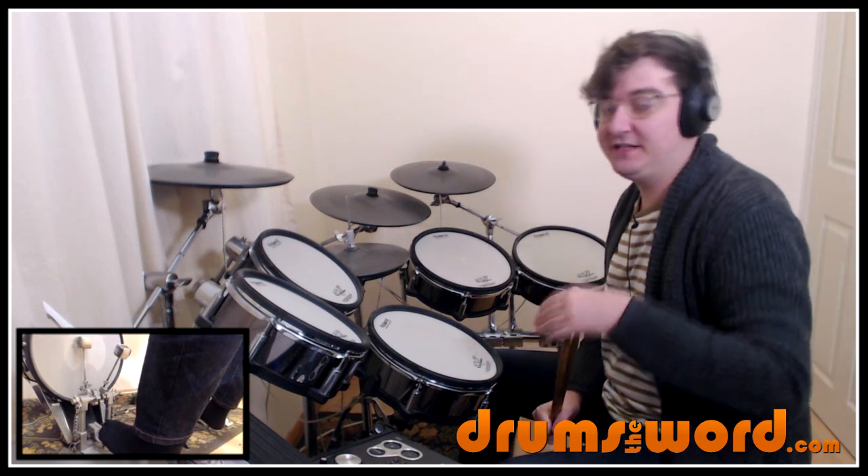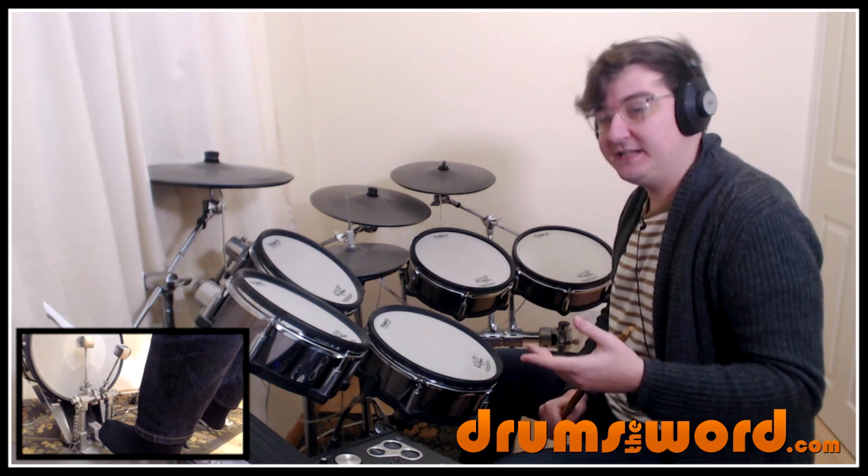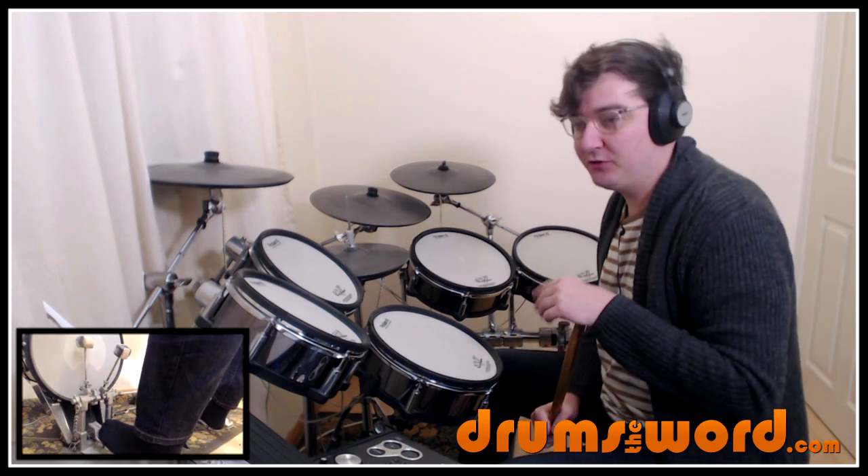And what John does is he sort of builds up the complexity of the drum beat as the song goes through. Mainly the bass drum is what improvises — we'll talk about some other improvisational bits later in the lesson.